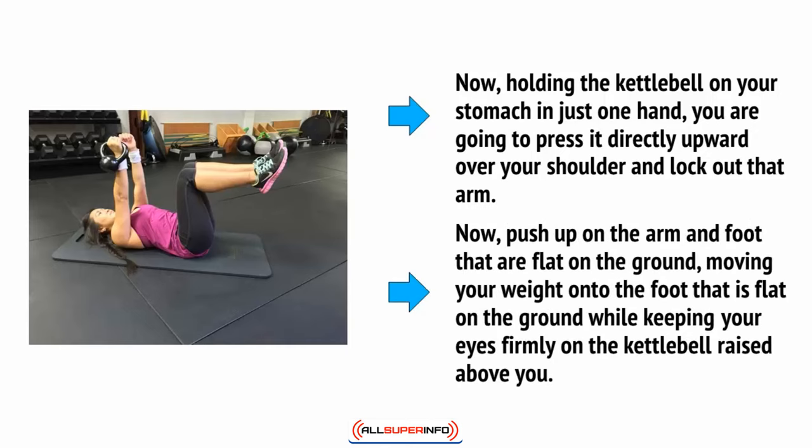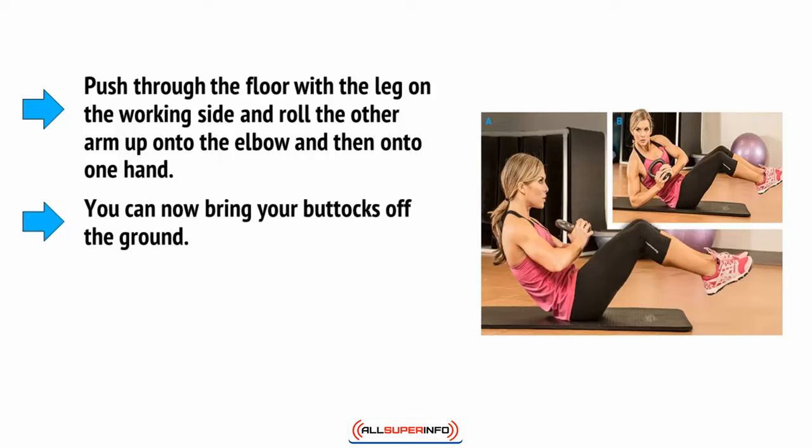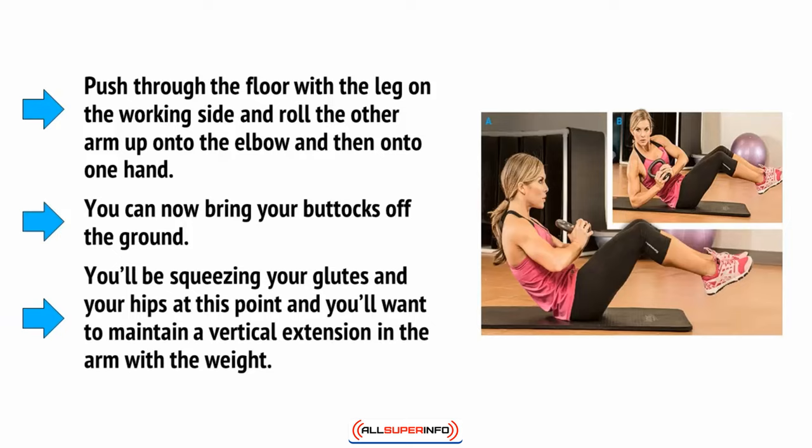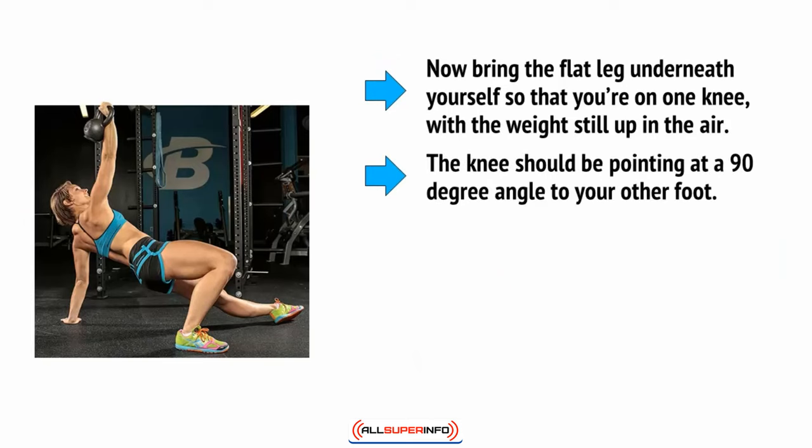Push up on the arm and foot that are flat on the ground, moving your weight onto the foot that is flat on the ground, while keeping your eyes firmly on the kettlebell raised above you. Push the floor with the leg on the working side and roll the other arm up onto the elbow, and then onto one hand. You can now bring your buttocks off the ground. You'll be squeezing your glutes and your hips at this point, and maintaining a vertical extension in the arm with the weight. Now bring that flat leg underneath yourself so that you're on one knee with the weight still up in the air. The knee should be pointing at a 90 degree angle to your other foot.